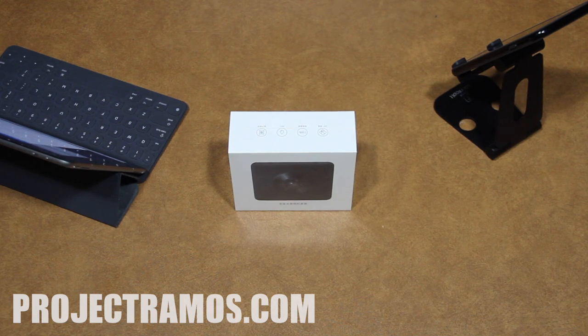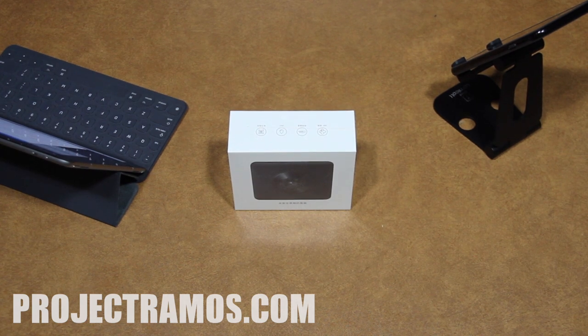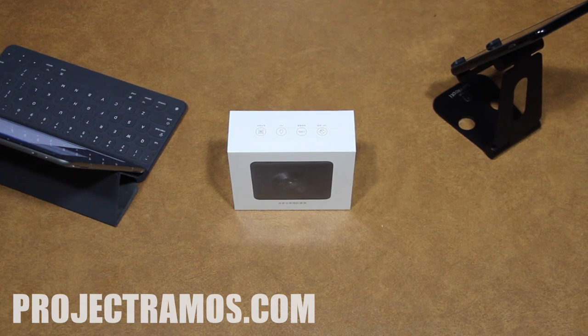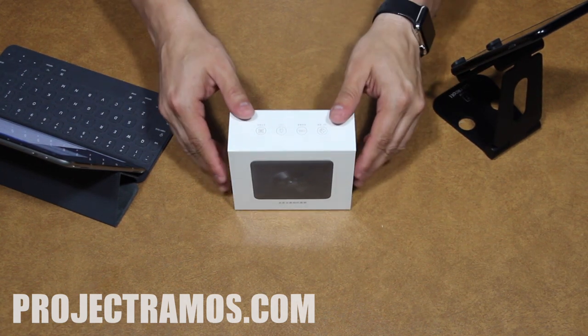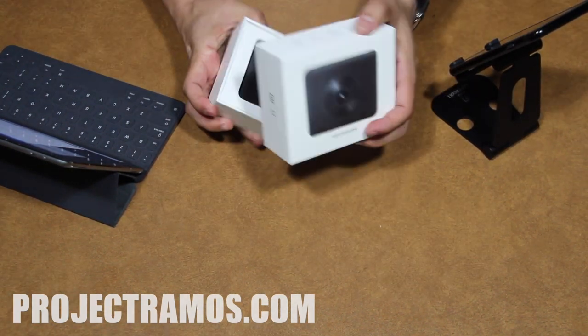It has an internal 1600mAh battery and the dimensions are 3 inch by 2.65 inch by 0.94 inch. Alright, let's go ahead and get into the unboxing of this camera.